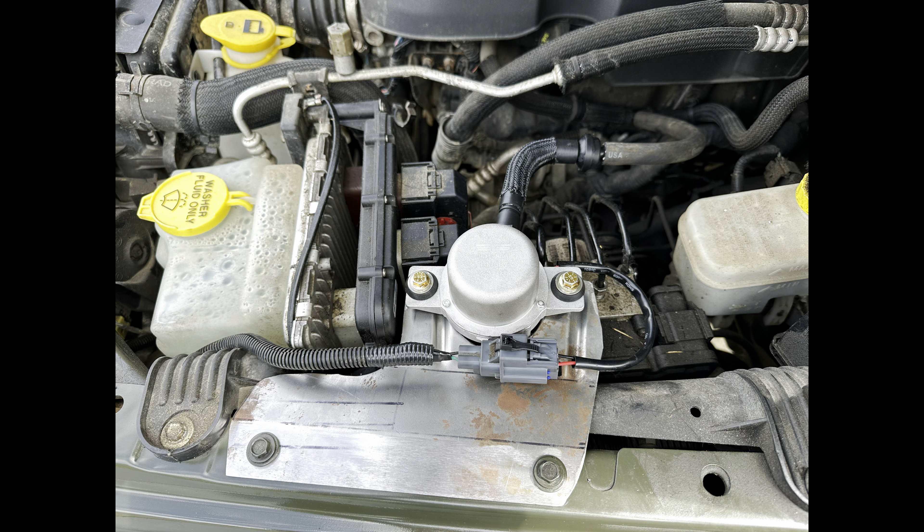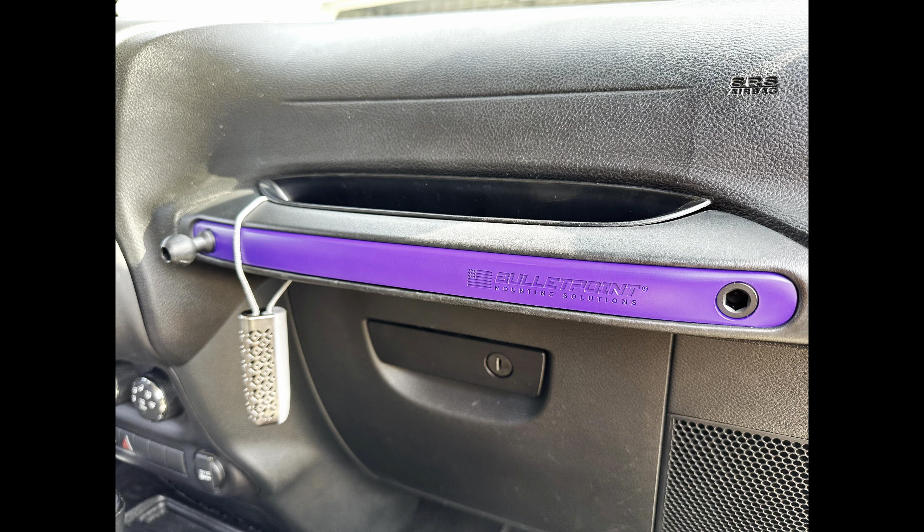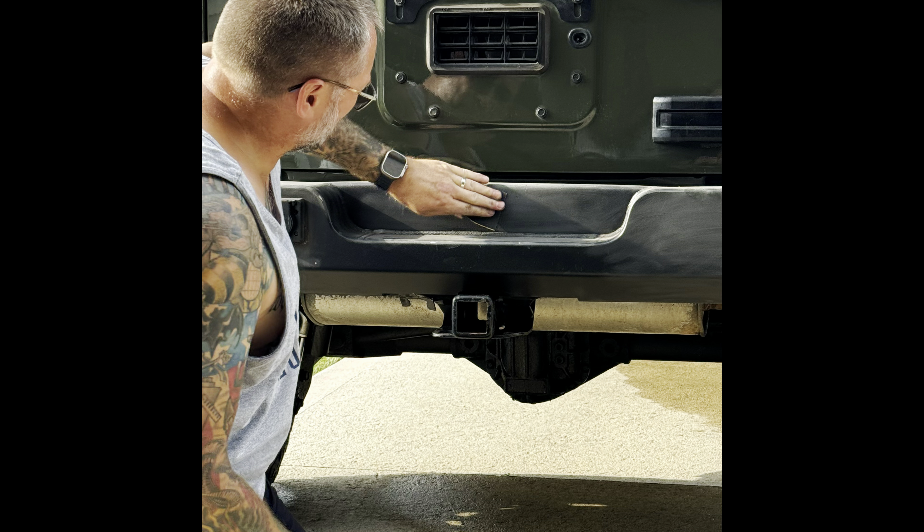We upgraded the winch to a Warn Zeon 10S and put on a new fairlead and Ultra Hook from Factor 55. Unfortunately, when we went to get the winch switched out, we realized the vacuum pump was on its last legs — it had to get relocated from where it was in the bumper. Instead of band-aiding it, Neil the owner rush ordered a vacuum pump, and Scott had to relocate it from the front of the bumper to under the hood. He fabricated a bracket really quick — came out really nice — mounted it, and I was on my way. They can do that kind of stuff, that's why I go there.